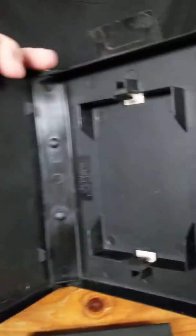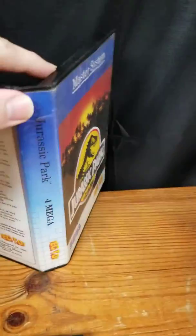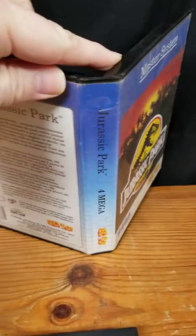I'll show you the inside too. This is the Jurassic Park for the Sega Master System Tec Toy Edition.